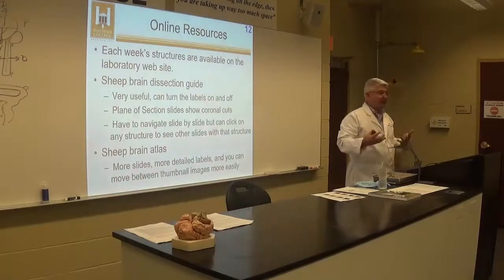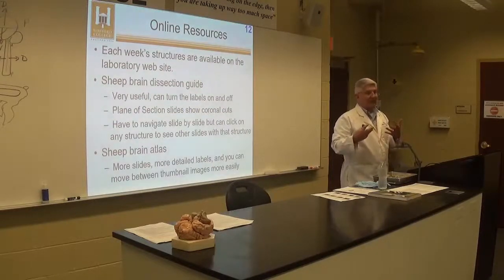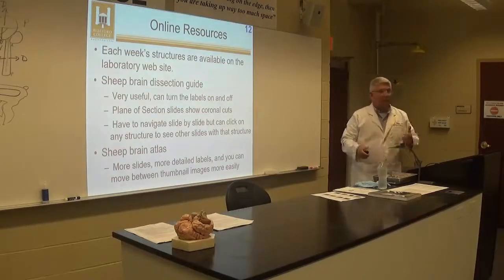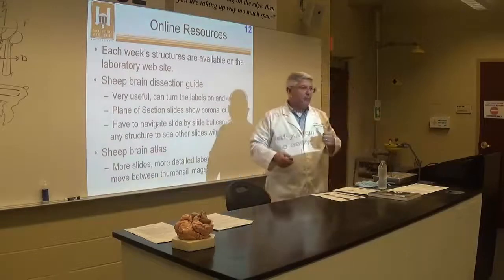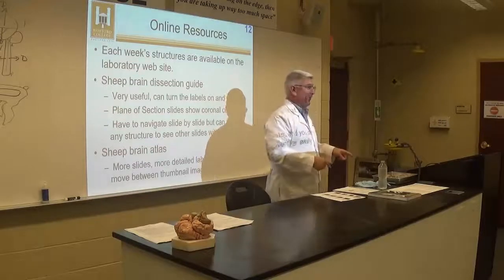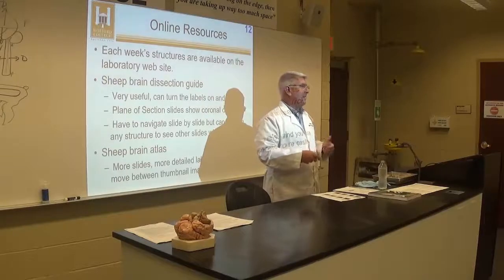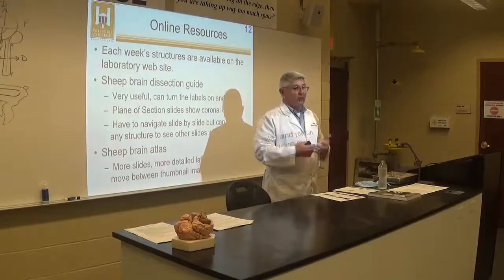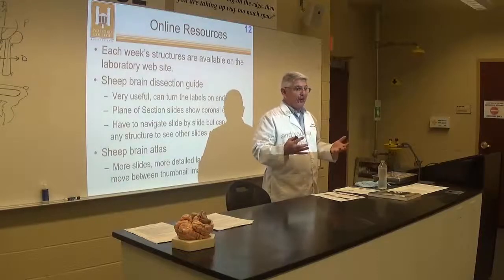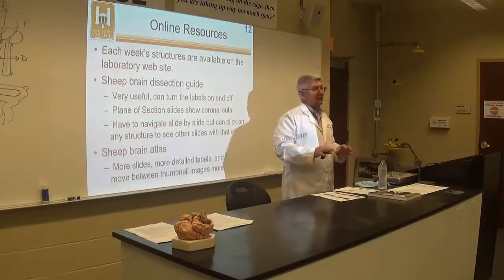That's not how you're going to take the lab practical. I would recommend coming in here and actually looking at some brains. Every brain is different and unique — all of your brains are different, and all of these sheep brains are different. If you take pictures of your brain this week and that's all you study, next week you might be looking at a brain that looks slightly different. All the parts are there, but if you memorize a picture, it won't look exactly like that in a different brain.